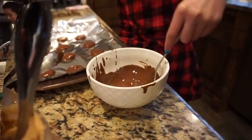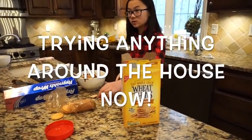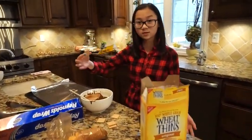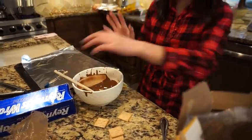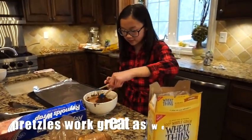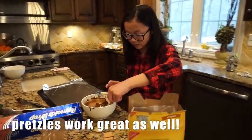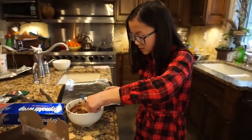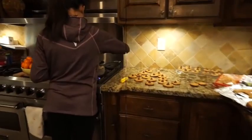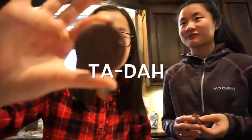So I'm done now. We're experimenting and we're going to use wheat thins — same concept, just dip them in. We don't have a lot of Andes chocolate left, but it's a little stuck. This is the finished product — it actually looks like a real thin mint! And that one's the wheat thin version.